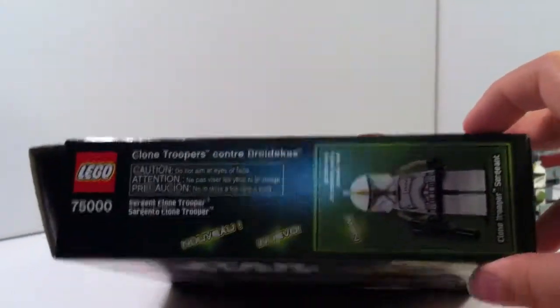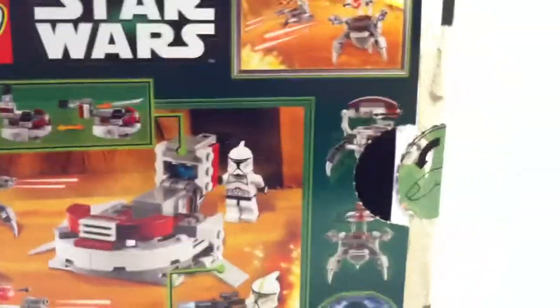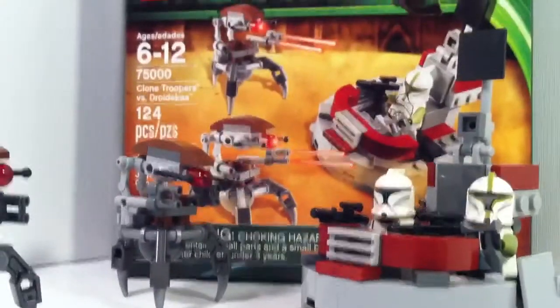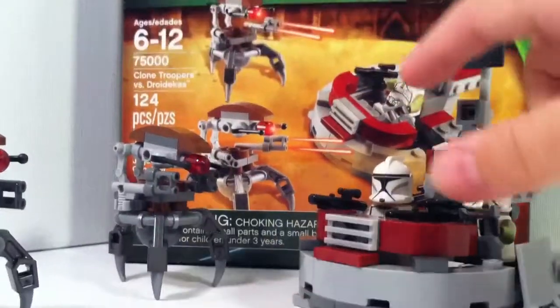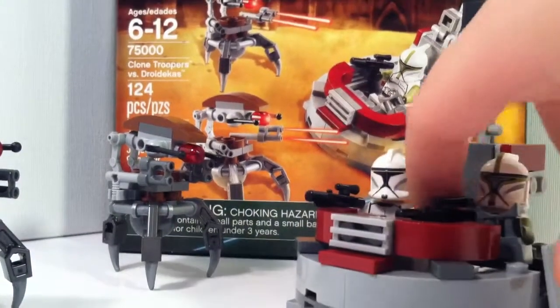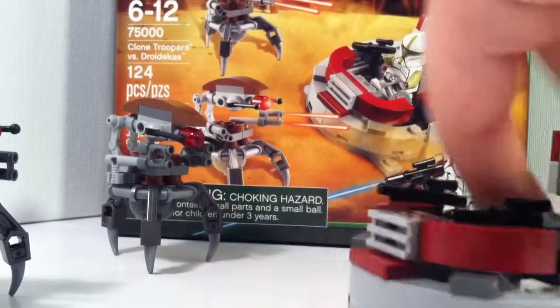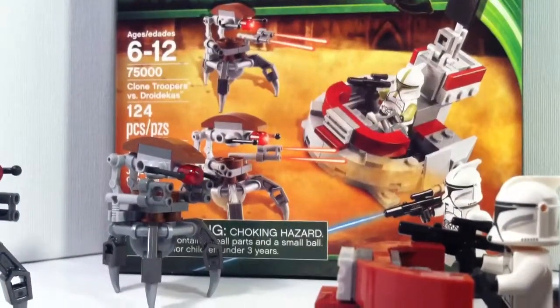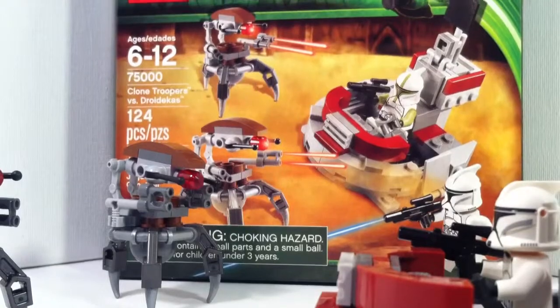Back of the box, other side, and the bottom of the box. We will start with the clones first, since I'm sure that's what everyone would get this set for, because the build isn't that exciting, and I will go over that later.